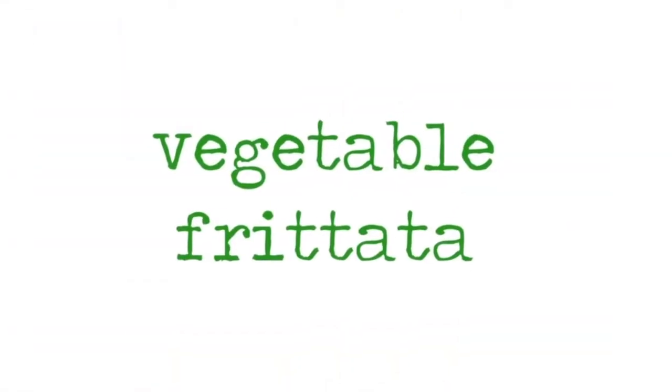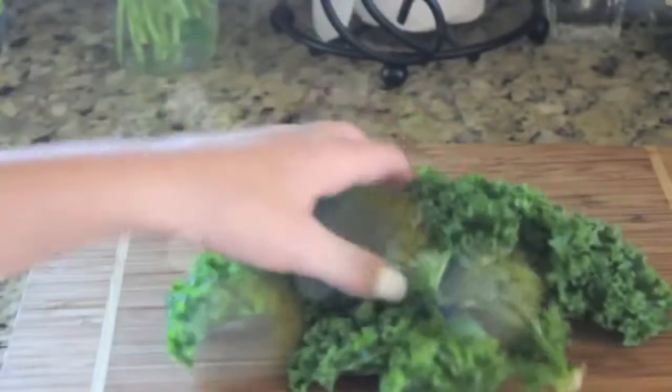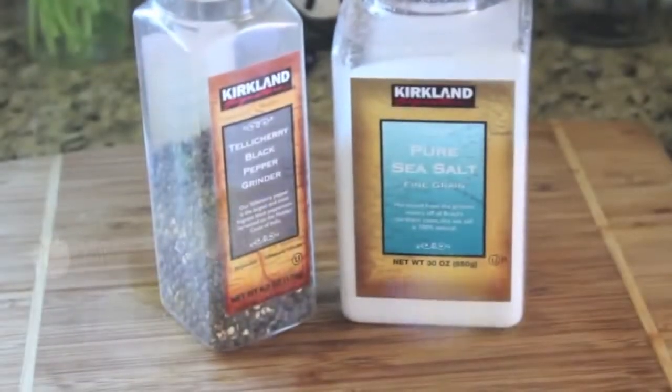My next recipe is a vegetable frittata, which is just a thin layer of egg and vegetables. You can put whatever vegetables you want, but you'll need two eggs, kale or any vegetable of your choice, red pepper or any vegetable of your choice, salt and pepper, parmesan cheese — again that's optional — and some half and half or milk.